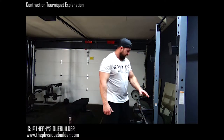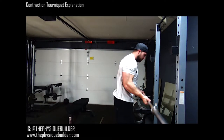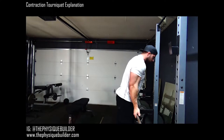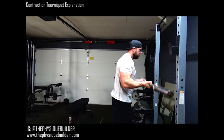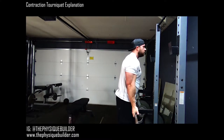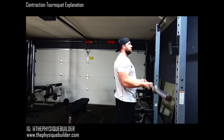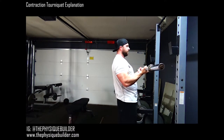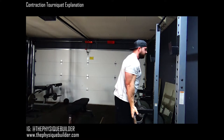I'm going to go ahead and demo the contraction tourniquet right here. Now I'm going to hold it — seven, six, five, four, three, two, one — we're going to do 10.